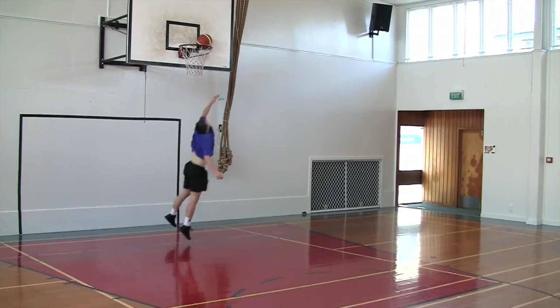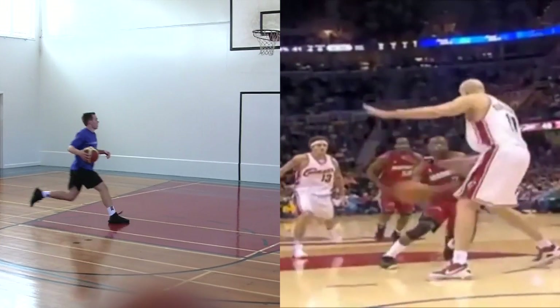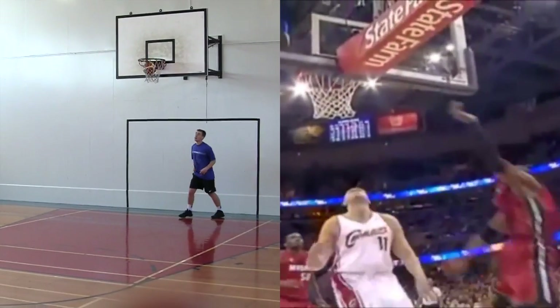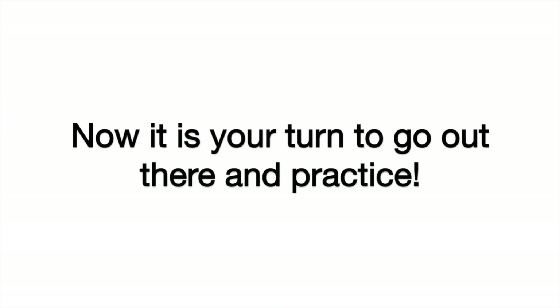Always try to create as much separation as possible. And lastly, we want to compare ourselves to the best — again, not bad. Now it's up to you to head down to the court and practice the Dwayne Wade 1-2 sidestep. Thank you again for watching.